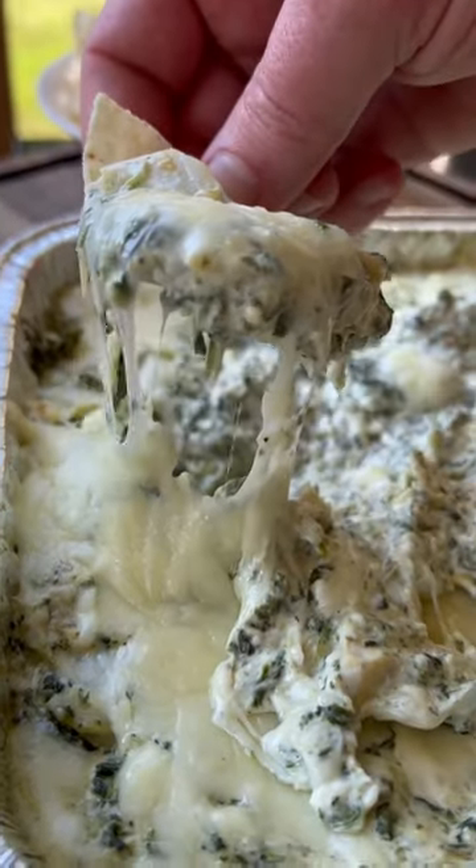There's really no better dip than spinach and artichoke. To make it I just do a block of cream cheese, sour cream, a cup and a half of mozzarella, some fresh parm, minced garlic, salt, pepper, and onion powder.